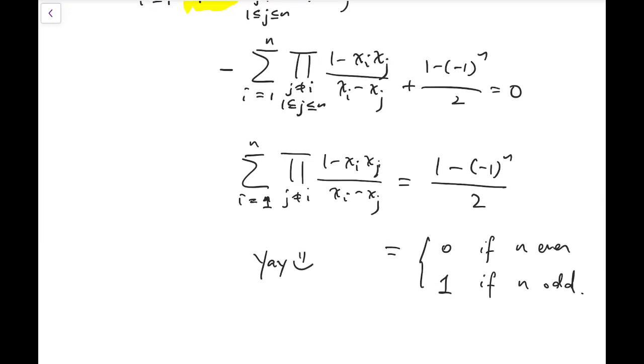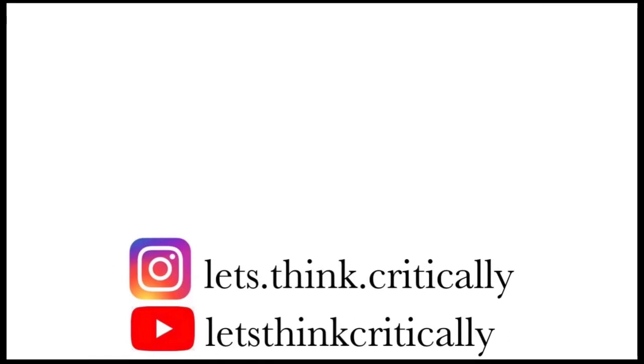I hope you enjoyed the video. Feel free to suggest any alternatives in the comments. If you like my videos, make sure to subscribe to my channel. Thank you for your support, see you next time!